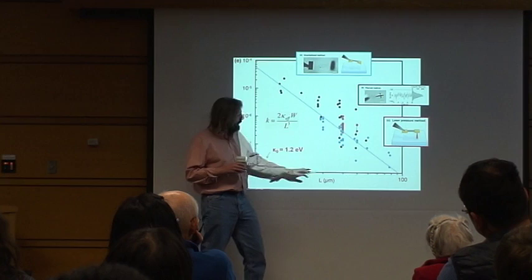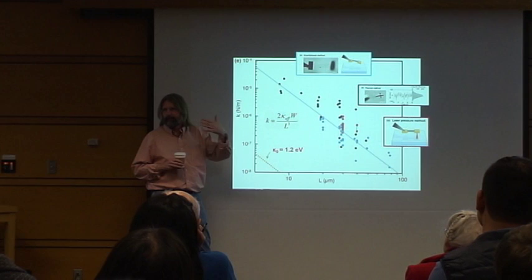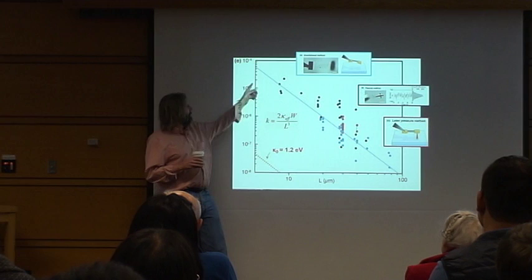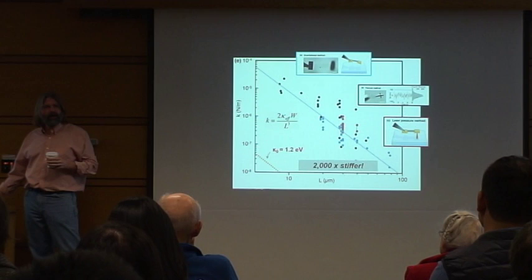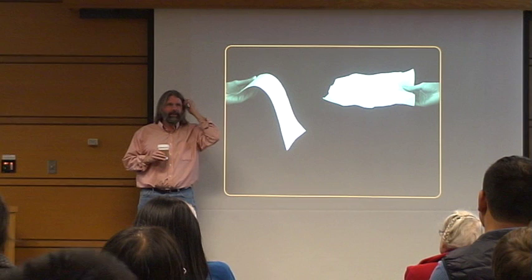The fit to this line gives you the bending stiffness of graphene — the two-dimensional bending stiffness of the membrane. You extract a number and compare it to the microscopic number that we all know. This is the prediction of the microscopic number. Even though these things are really soft — a million times softer than an AFM cantilever — they're still a thousand times stiffer than we thought they were going to be.